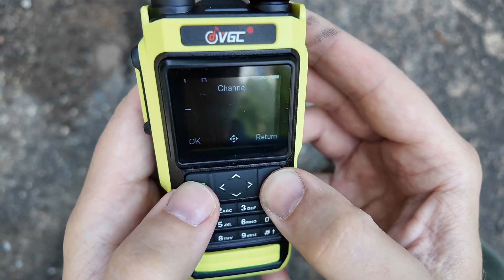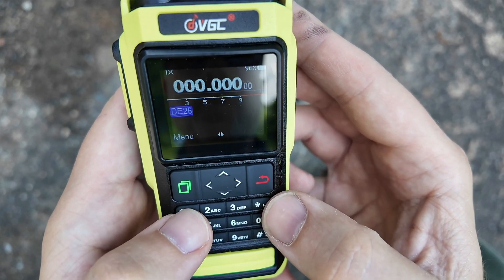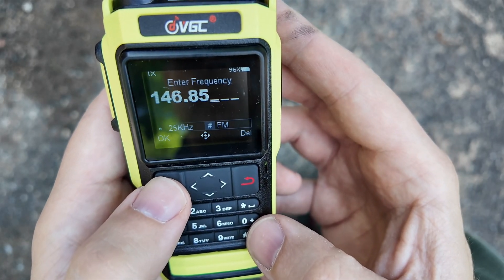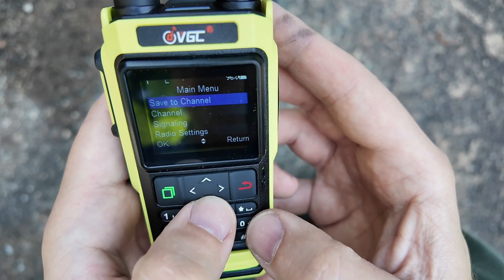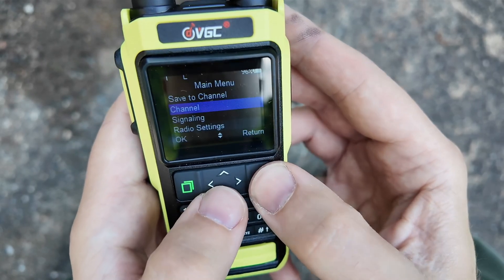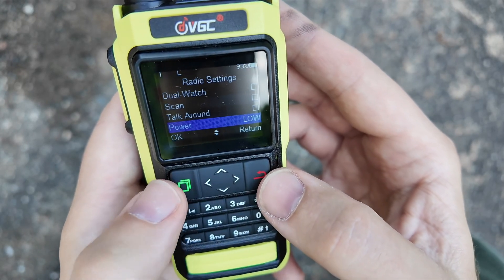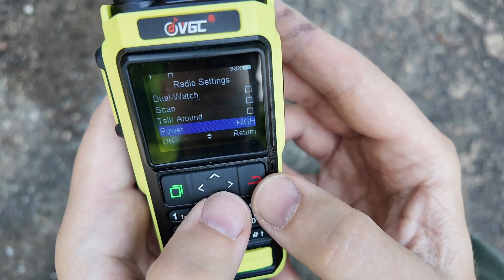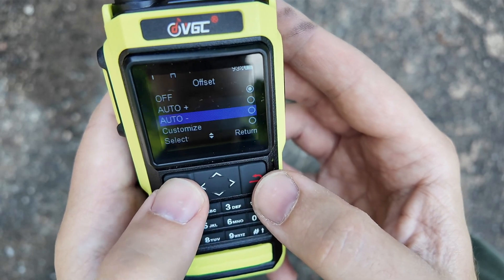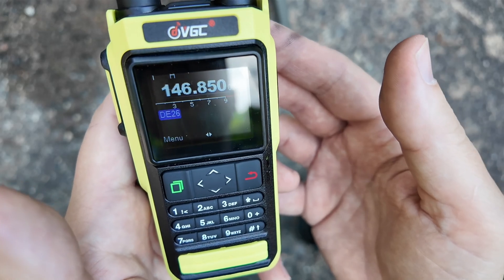It comes in channel mode and we don't want it in channel mode. So I need to hold down the star key to switch it over to VFO mode. I'm going to put in 146.85, which is the listen frequency of my local repeater. Then we're going to go into the menu — I want to change power to high, so I push the green button until it changes to high, and then set offset to auto negative.